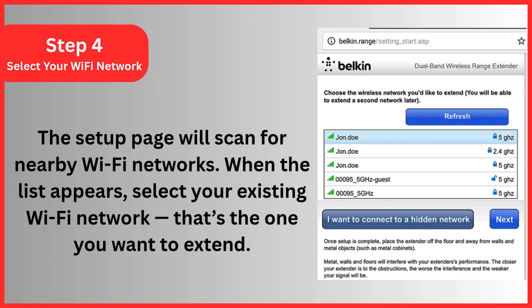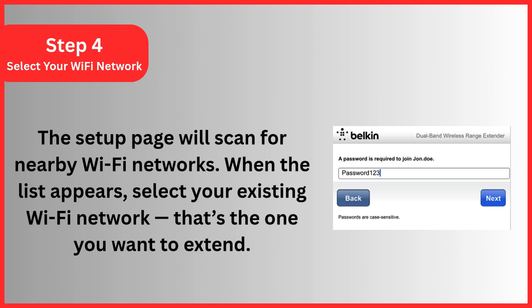Step 4: Select your Wi-Fi network. The setup page will scan for nearby Wi-Fi networks. When the list appears, select your existing Wi-Fi network — that's the one you want to extend — then click Next. Now enter the Wi-Fi password for your existing router. Double-check for any typos, then click Next again.